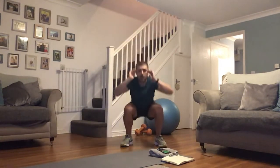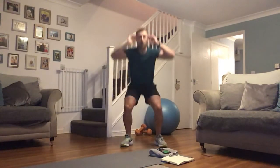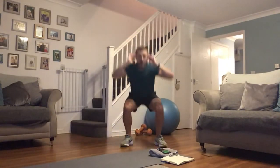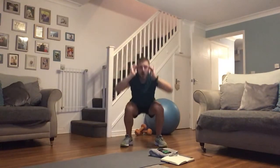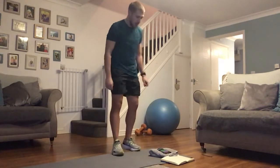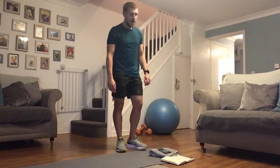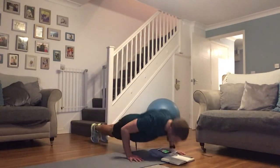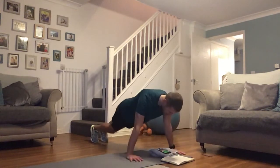Good, nice work here guys. Starting the week off with this volume — we're smashing it. Come on, keep it up. How many more reps can you get in? Three more exercises left — come on, we can do this. Let's not give up now. How many push-ups are you putting in? Is it two, three, five? Give me everything you've got. How many knee tucks are you doing as well?